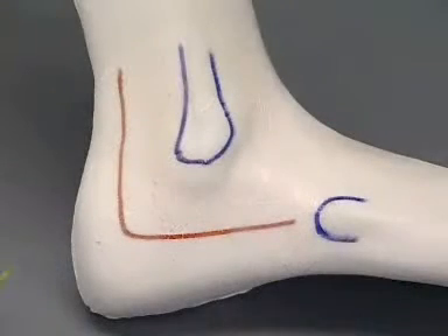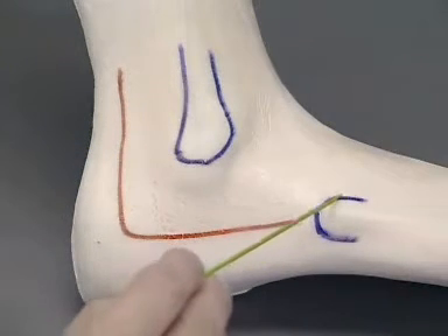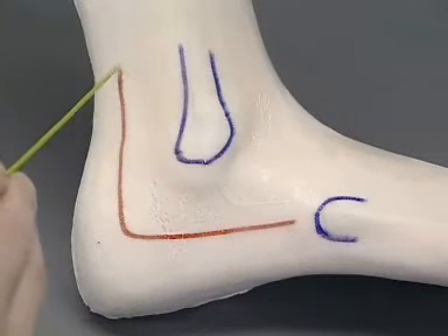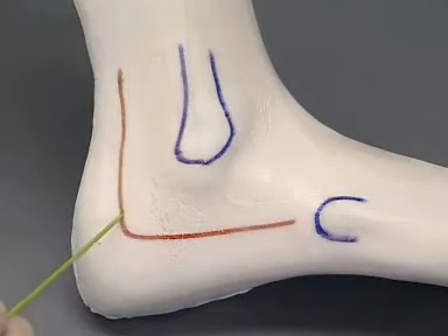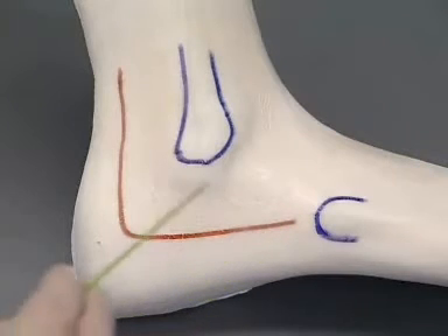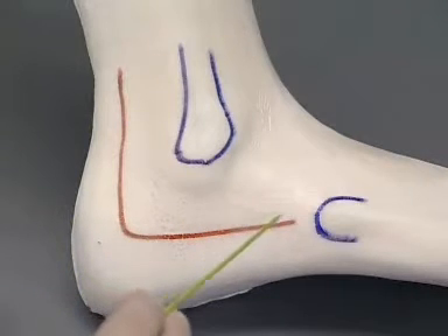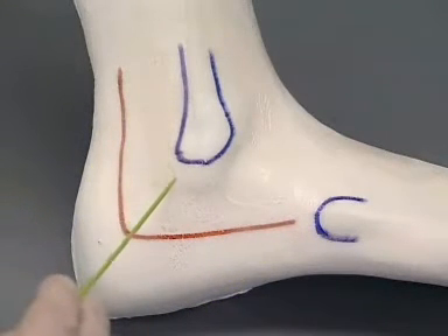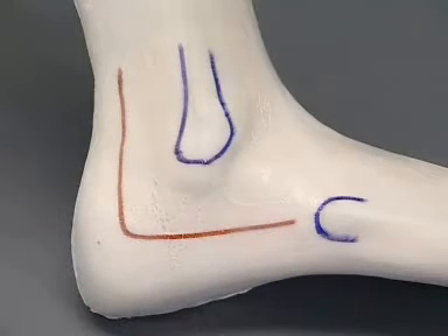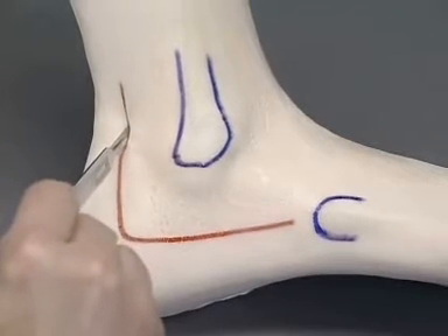On the foam model, the lateral malleolus and the base of the fifth metatarsal are palpated and marked. The extended lateral incision runs vertically close to the Achilles tendon and turns distally at the level of the base of the fifth metatarsal. Distally, care is taken to avoid the peroneal tendons.